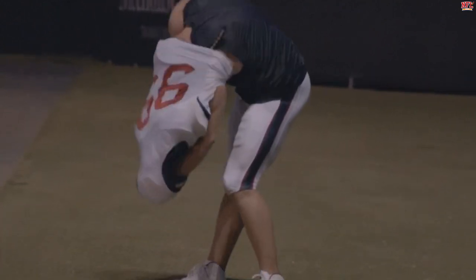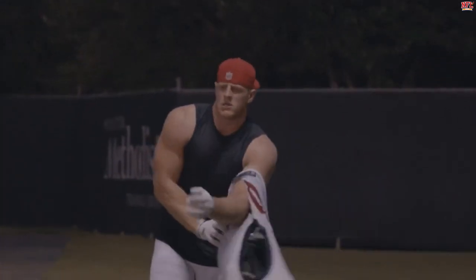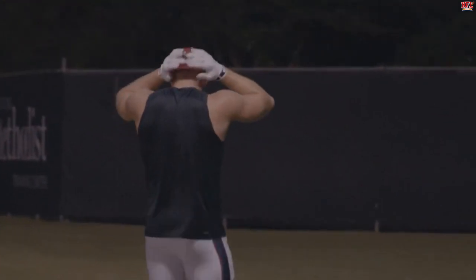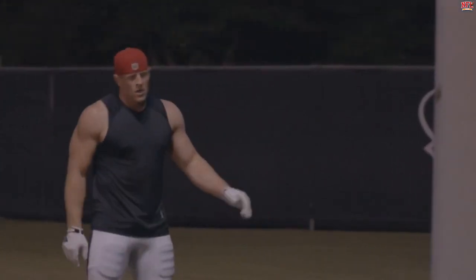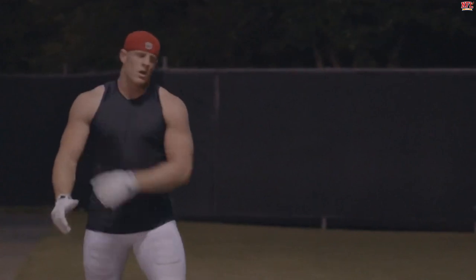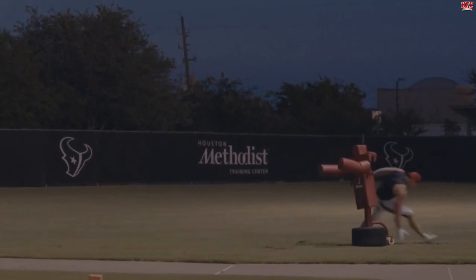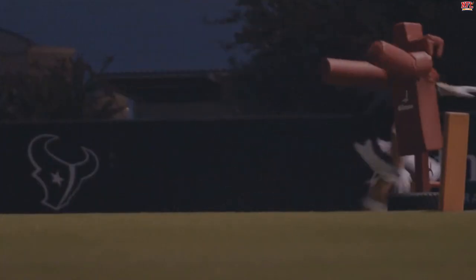Watt's workout is a mix of back squats, explosive jumps, shoulder shrugs, sled workouts, and med ball slams. And let's not forget the thousand-pound tire flips he performs effortlessly. The workout is very long and extensive, but Watt comes out looking stronger than ever before.